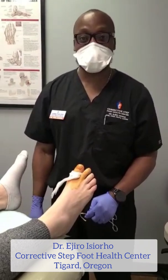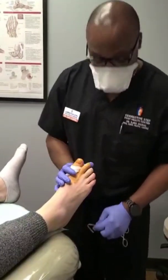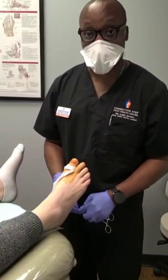Hi everybody. I'm Dr. Edger Osirom of Corrective Step Foot Health Center in Tigard, Oregon. We have a toenail here in front of us that we're actually going to be taking off part of the border permanently.